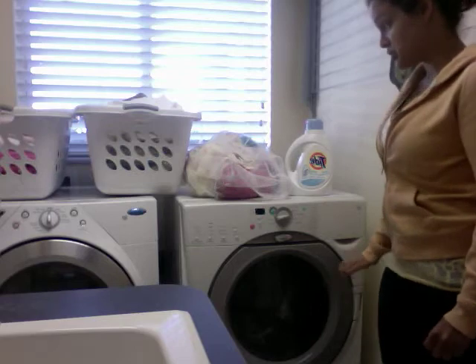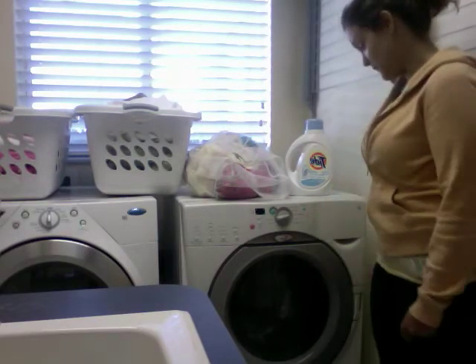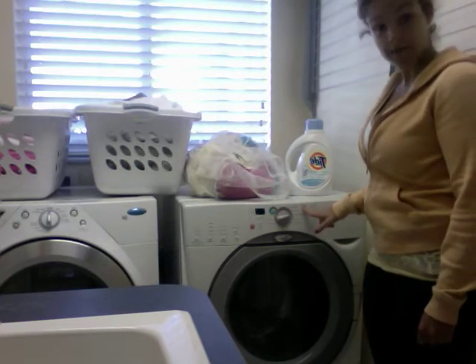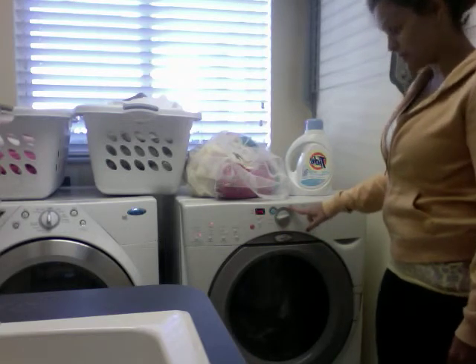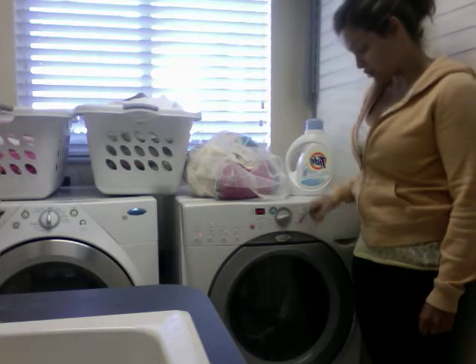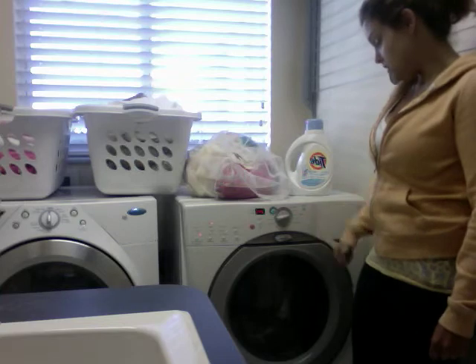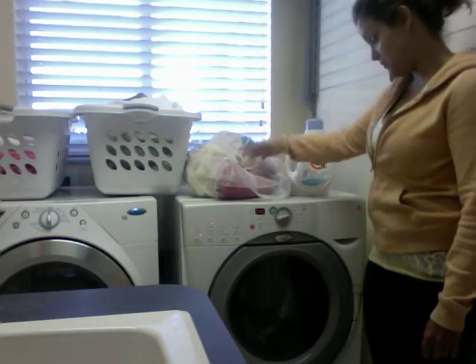The next thing you need to do before you start your load of laundry is turn the laundry machine on. You press control on and then you'll notice there are many different types of options you can choose: whitest, heavy duty, casual, delicate, and hand washable. But I'm just going to do normal casual.